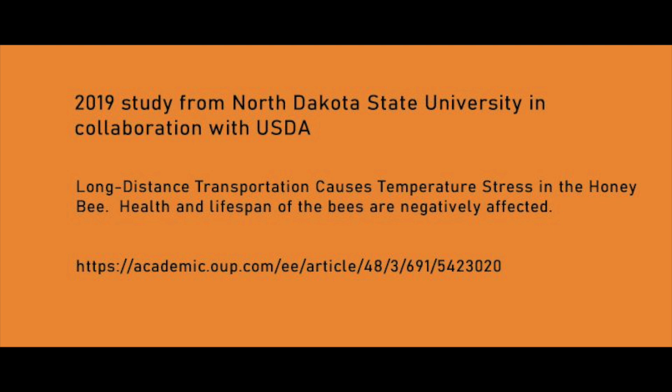Here's a 2019 study from North Dakota State University in collaboration with the USDA: long-distance transportation causes temperature stress in the honeybee. Health and lifespan of the bees are adversely affected.